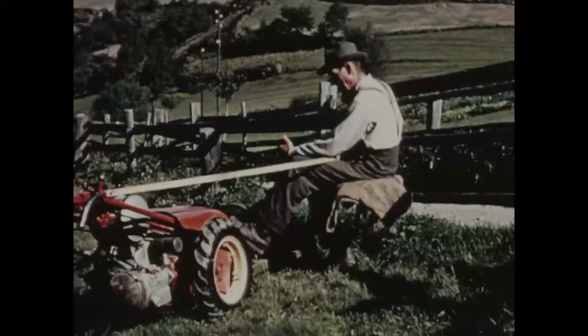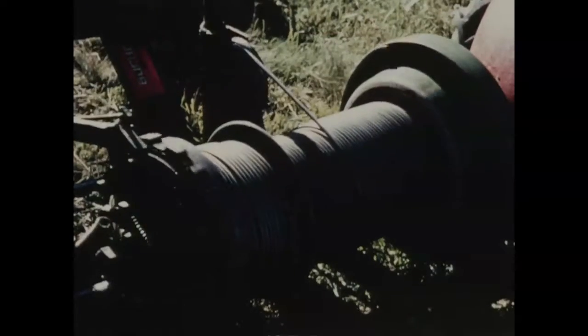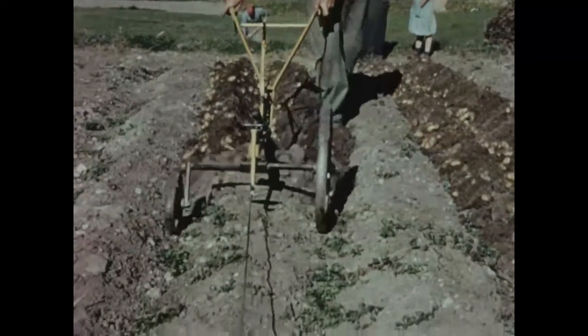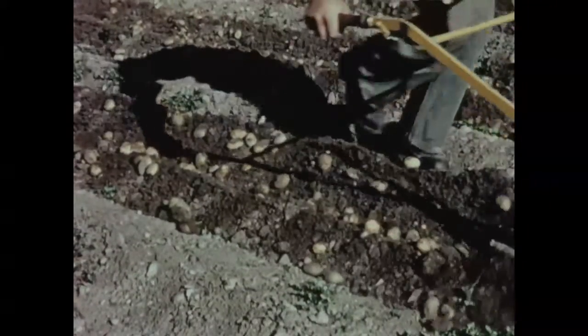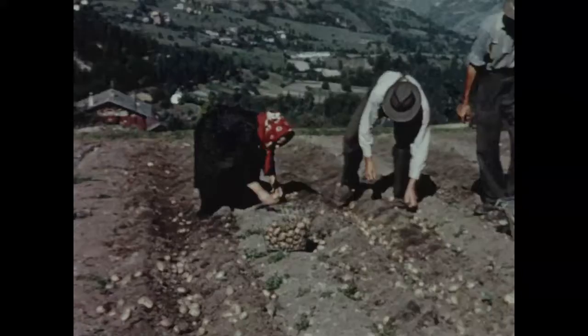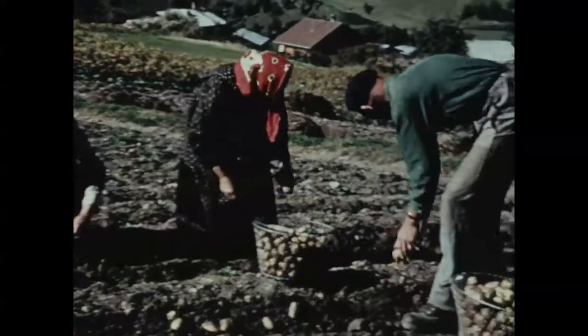La récolte prématurée est obligatoire pour les plants de haute qualité de la classe A. Au moment fixé, les fanes doivent être arrachées afin d'éviter l'infection des tubercules par les virus. Les tubercules demeurent ensuite en terre jusqu'à maturité. Et la récolte recommence, mécanique à l'aide de l'arracheuse ou traditionnelle au moyen de toutes sortes d'outils. Les sillons libèrent avec abondance leur précieux contenu. Souche après souche, la récolte s'amplifie. Le rendement atteste du savoir et de l'application du planteur.